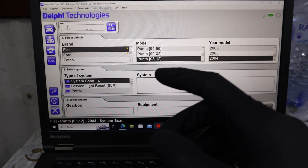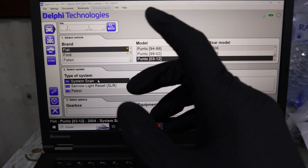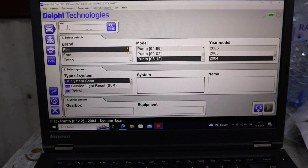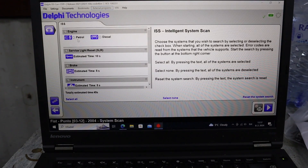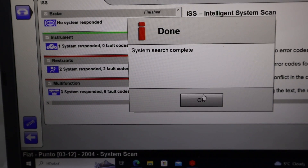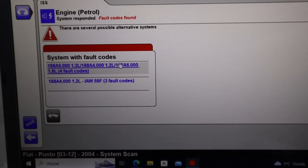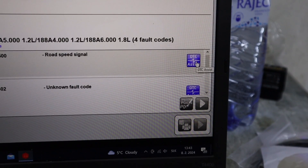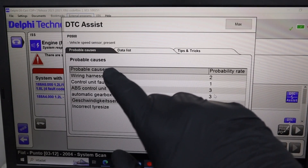Not just the engine module like an engine code reader — with this we can actually scan all of our control modules, same as a professional scan tool. I will press this button. Ignition on, engine not running. It wants me to select petrol or diesel — this is petrol. I press display to start scan, and the scan is completed. We have some faults. I press the arrow and it will show me the fault codes. This is the engine module. There is also this DTC assist — it doesn't work for all codes, but for some codes it is able to give you more information.